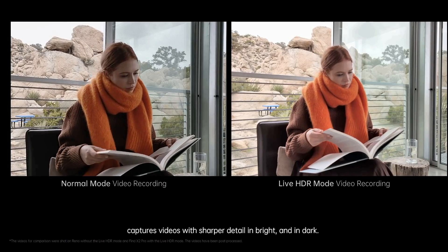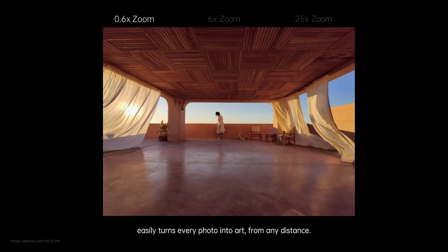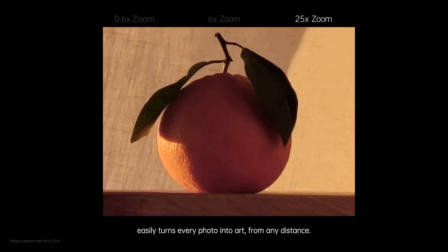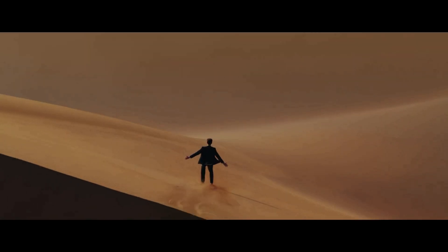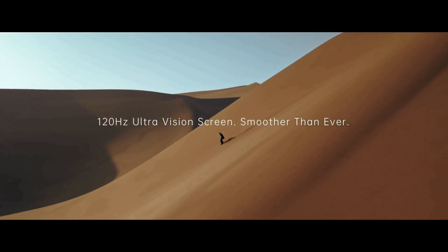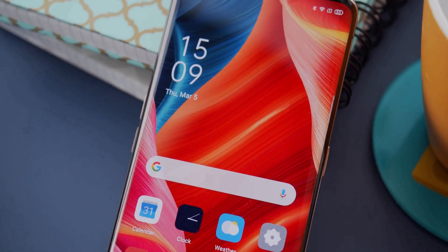There's 4K video recording at up to 60fps, and on the front of the phone there is a 32MP front-facing camera. Overall, the Find X2 Pro produces excellent exposure and captures a good amount of detail, even in overcast weather. Colors are accurate and lean more towards the realistic side rather than being oversaturated.